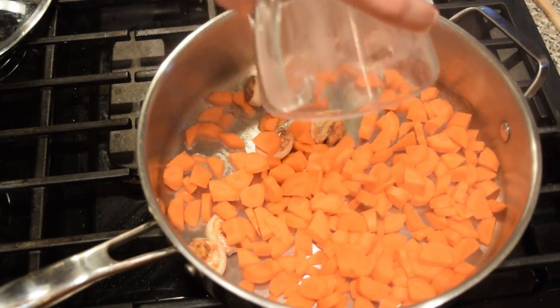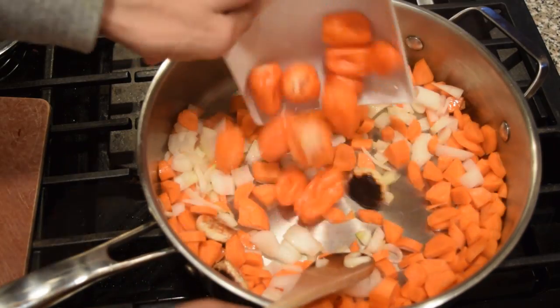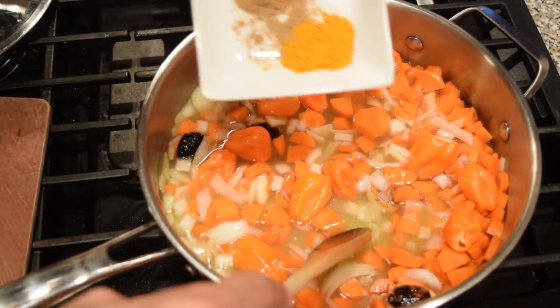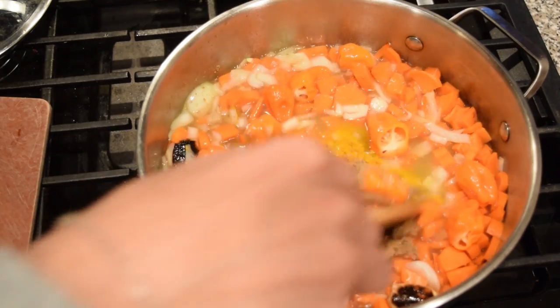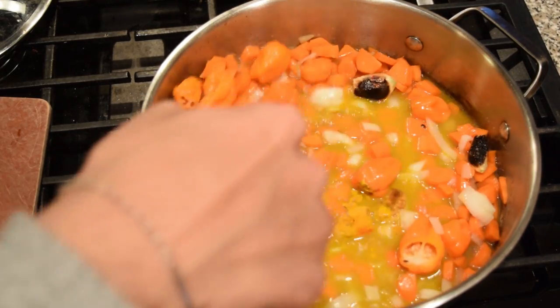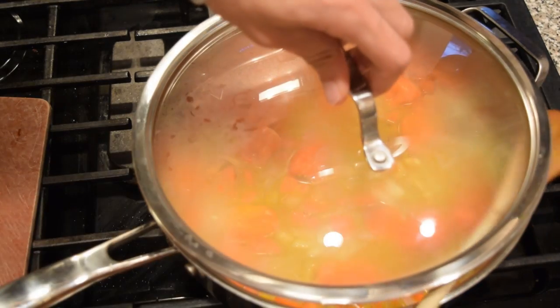In the same pan, you're going to combine your carrots, your onion, your habanero chilis with the vinegar, 1 cup of water, your salt, sugar, and your spices. Give it a nice stir and then you're going to simmer it on medium-low heat until the carrots are nice and soft and tender — this should take about 20 minutes. You're going to partially cover your pot.